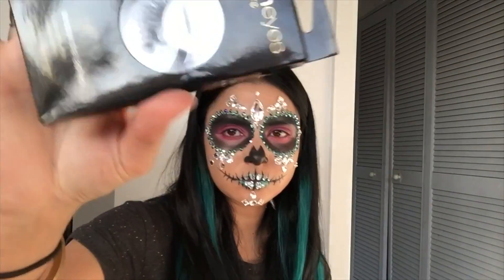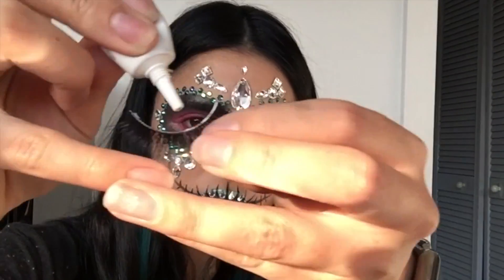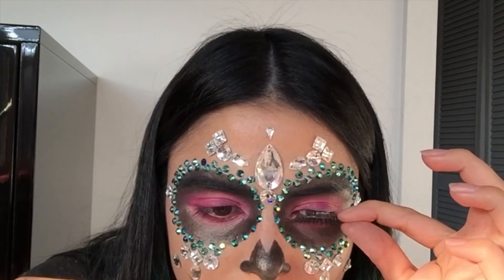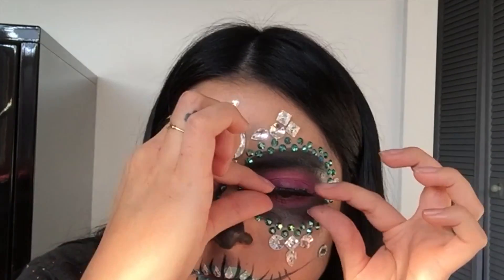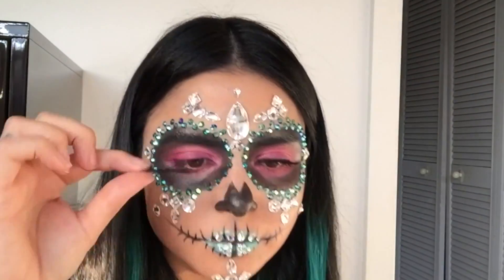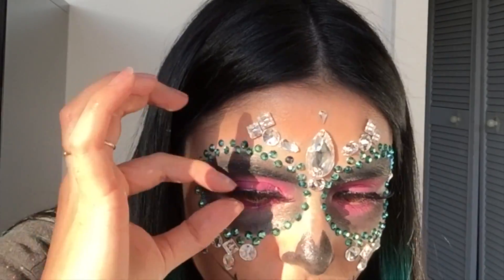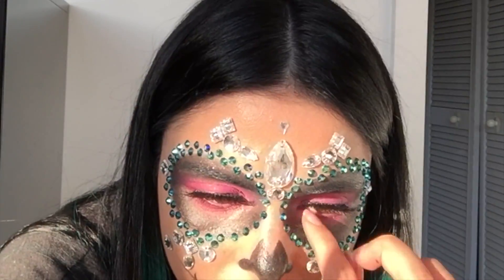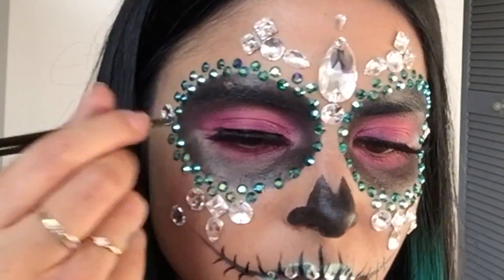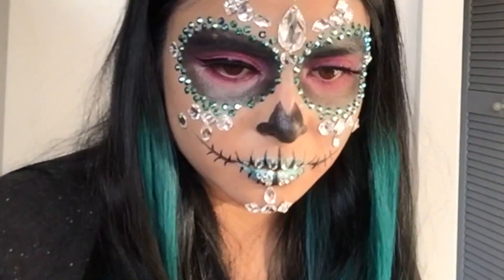Now for lashes. I apply the glue on my lashes and usually let that just sit on the lash line to dry, because it's easier to apply on the lashes that way. Then I work it onto the lash line. And then I'm using my liquid liner to create a winged liner look as well.